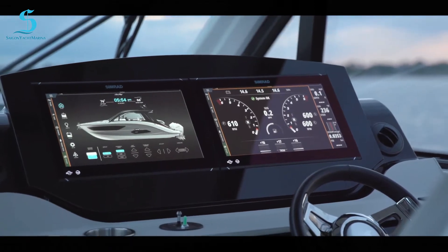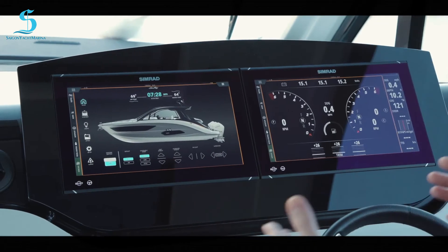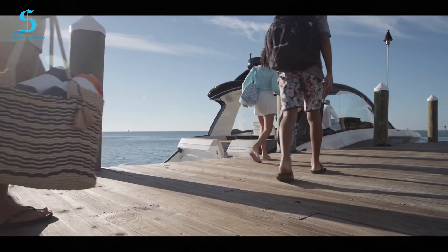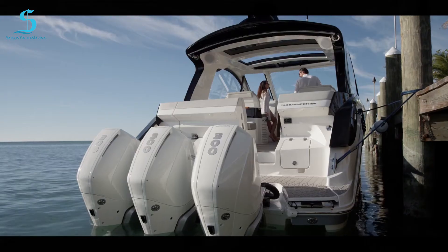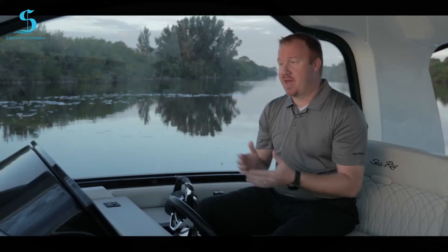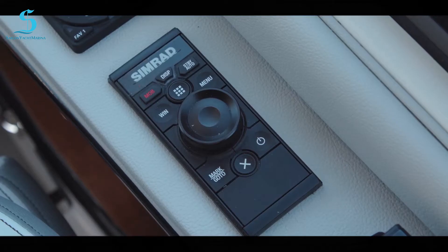We're going to talk about the connectivity. You can connect to these displays a couple of different ways — you can touch them with your fingers, use your iPad, or your iPhone to control them. You can set your routes at home, bring them in, and connect via Wi-Fi to upload. One of the other things we've covered in other videos is the ability to control these displays with the OP50.